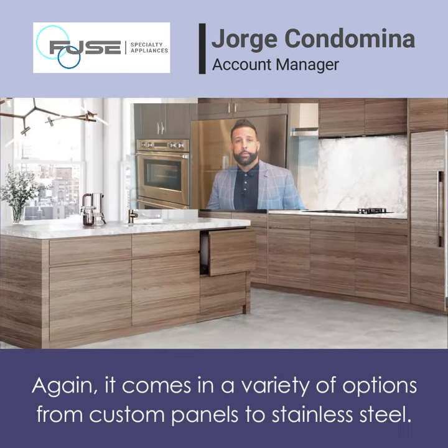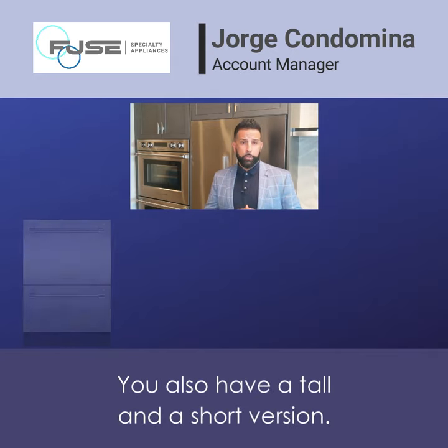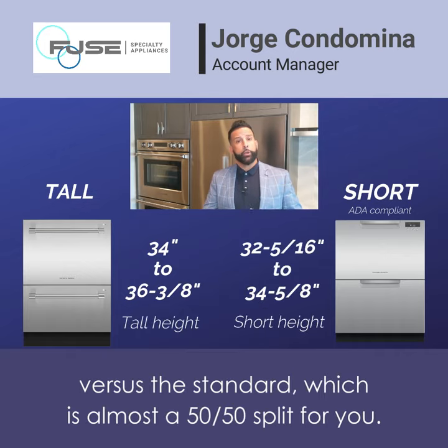It comes in a variety of options, from custom panels to stainless steel. You also have a tall and a short version. The tall will actually give you a deeper drawer on top, versus the standard, which is almost a 50-50 split.